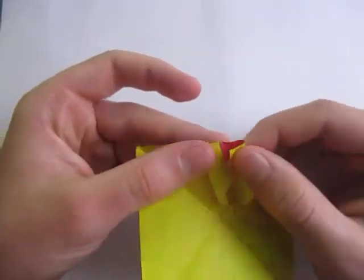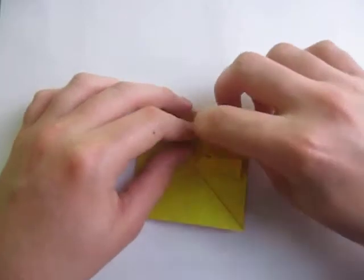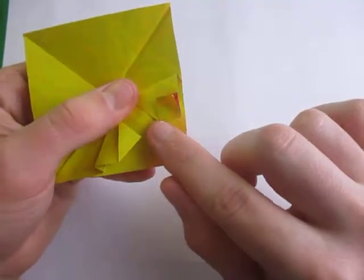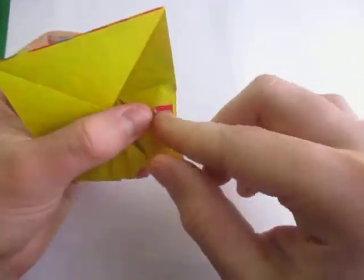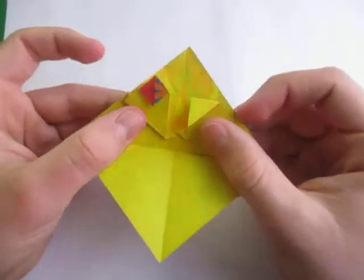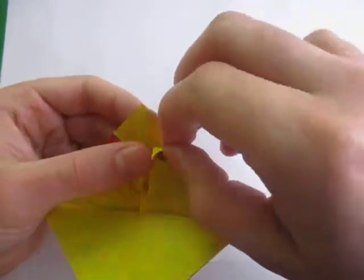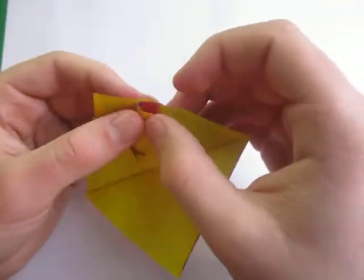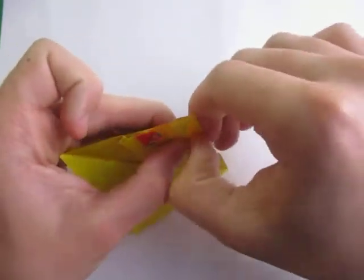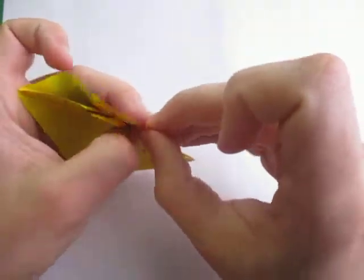Now we're going to squash fold the eyes. The eyes are closed right now, but to open them we just open this up and squash it so that this point comes to that point — squash or flatten it down just like that. Now fold this point to that point to really open up the eye, and crease it. There's one eye — now repeat on this side. When you open this up it helps to put a pen or pencil inside, but you can do it with your bare hands too.